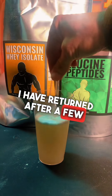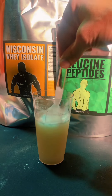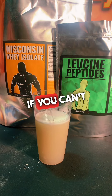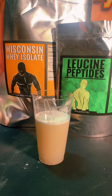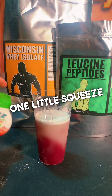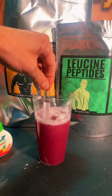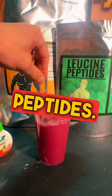I have returned after a few minutes. And as I predicted, because I'm a protein guru — look at that. Look how beautiful that looks. If you can't drink it plain — because I could drink it plain — we could add some flavoring. Fruit punch. One little squeeze there. Look at that. That's awesome. Fruit punch flavored Wisconsin whey protein isolate with leucine peptides.